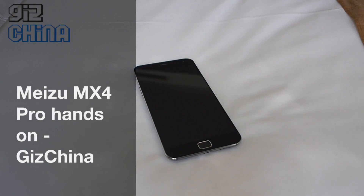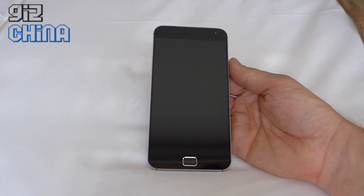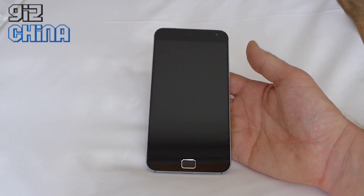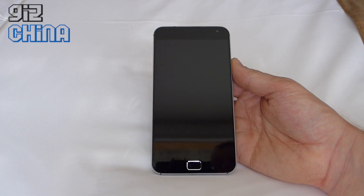Hey everyone, this is Andy from GizChina. Today I'm looking at the Meizu MX4 Pro. We received this yesterday after the MX4 Pro launch in Beijing, and I've just arrived in Shenzhen with just enough time to do a hands-on and first impressions after nearly a day of use.